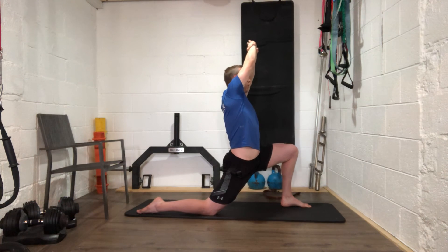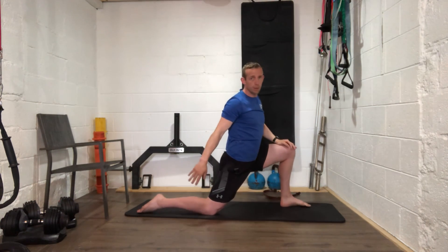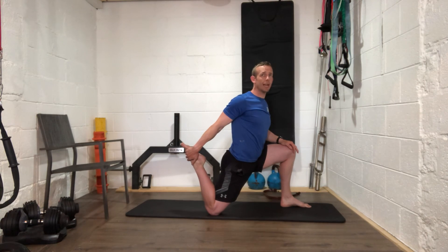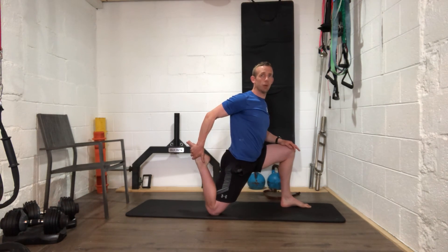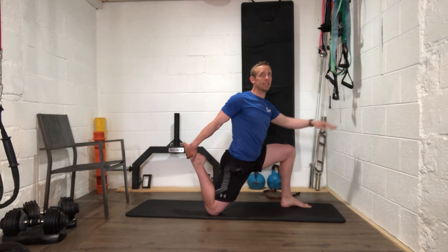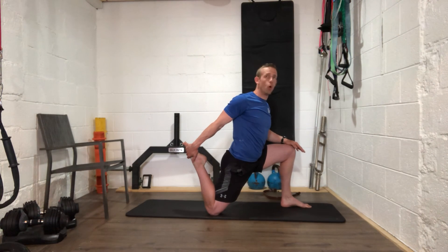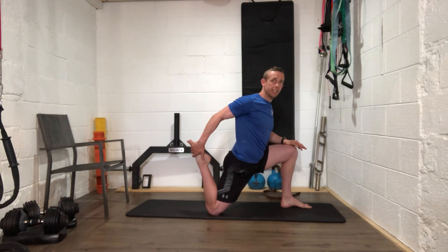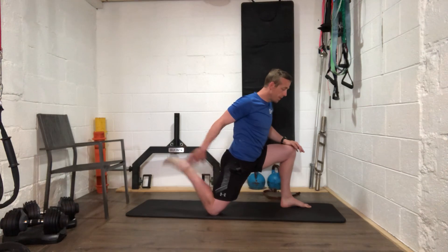Four, three, two, one — back down. Grab that back ankle, use the strap if you need to — same as the last time. Stay up nice and tall, pull that heel right up to your bum — don't lean forward. Use a chair or wall for balance, it's not a balancing act. Pull it a bit harder — heel to the bum. Five, four, three, two, one.